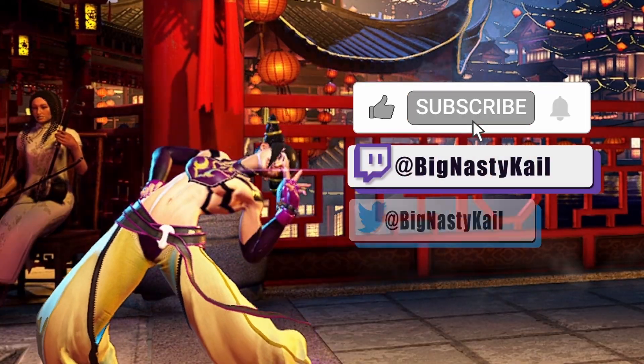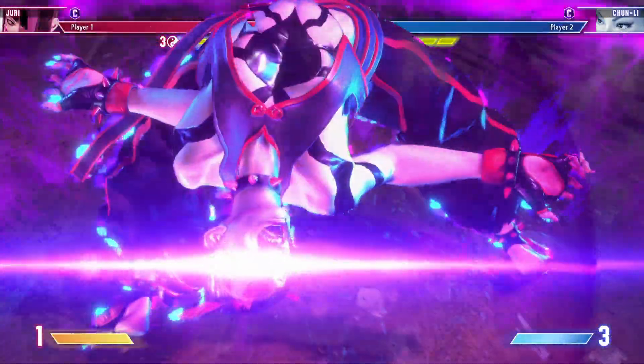If you liked the video, make sure to like and subscribe to see more content like this. Let's transition into my favorite part: Feng Shui Engine safe jumps.